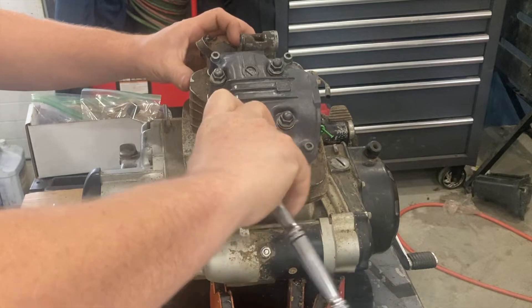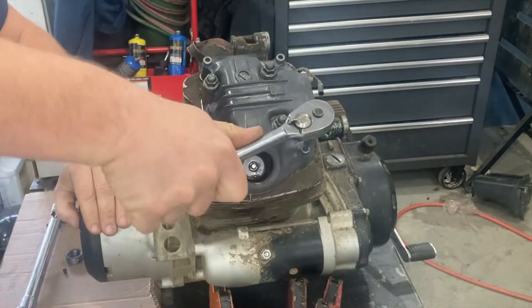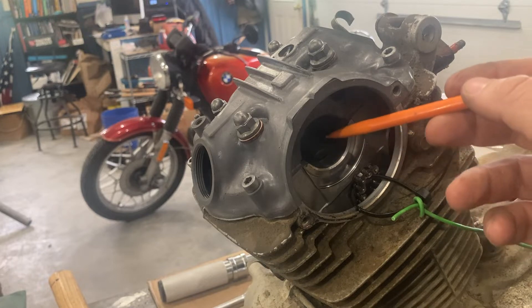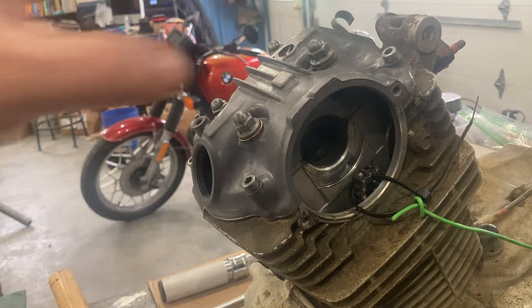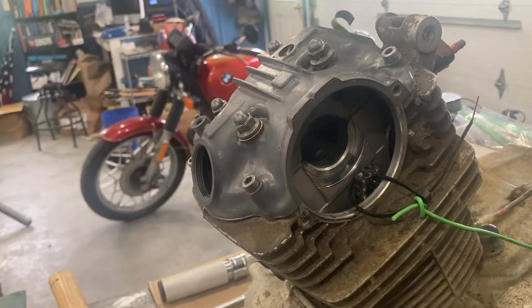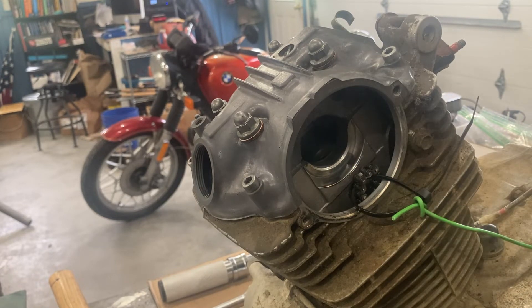We're going to suck these down. What we're concerned with right now is we want to check the camshaft bearing ID — this one right here. In order to do that properly you've got to have a clean cylinder head cover. The cylinder head itself has to be clean near the top, and then you have to torque it down. You can use a dial bore gauge. If you don't have a dial bore gauge, you can use telescoping gauges for this one. Let's get a good reading and compare it to the book.